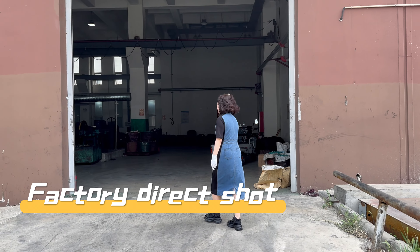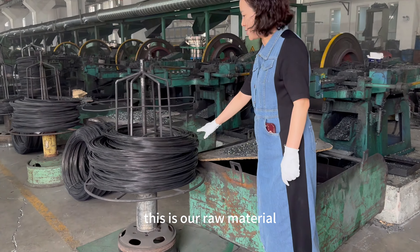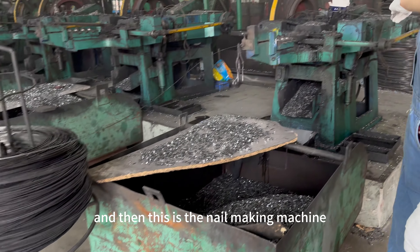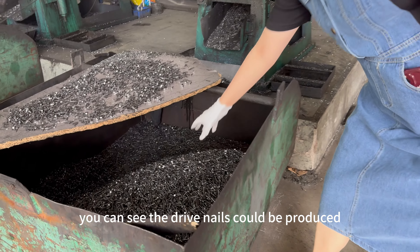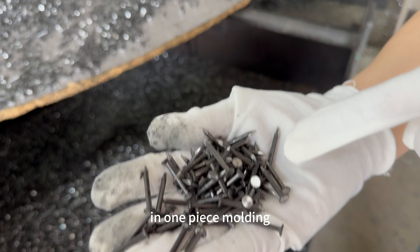Welcome to our factory. This is our raw material, and this is the nail making machine. You can see the draft nails could be produced in one-piece molding.